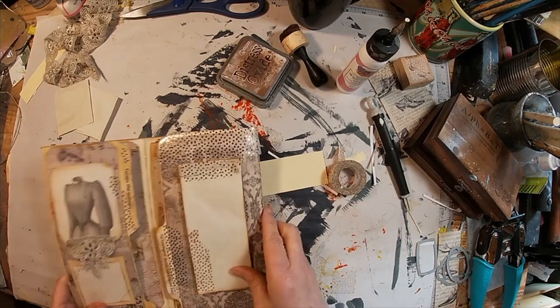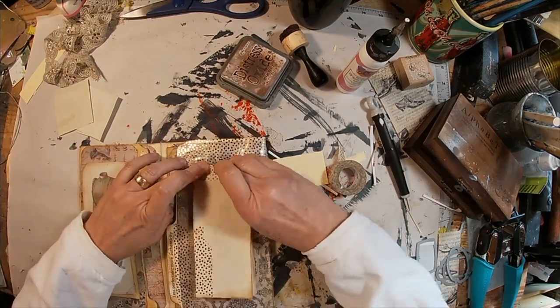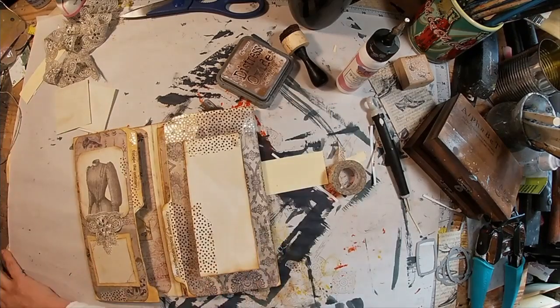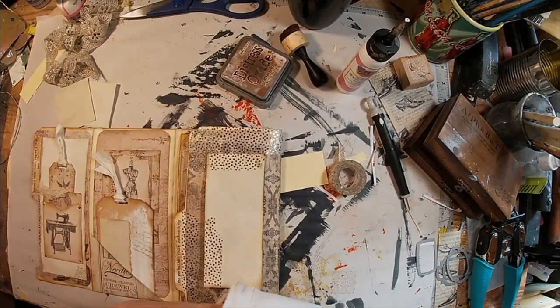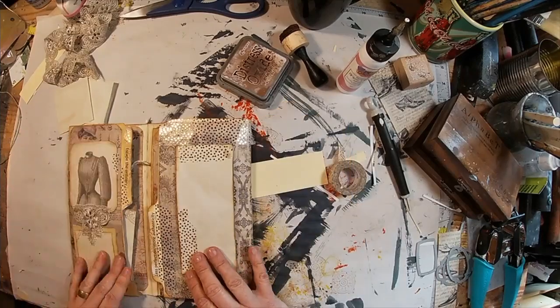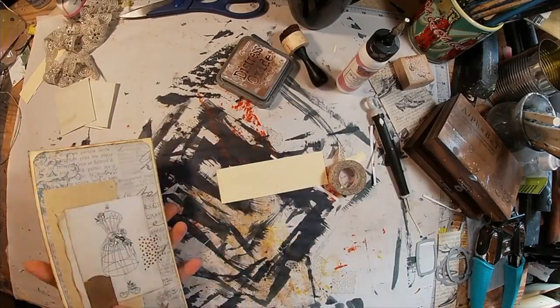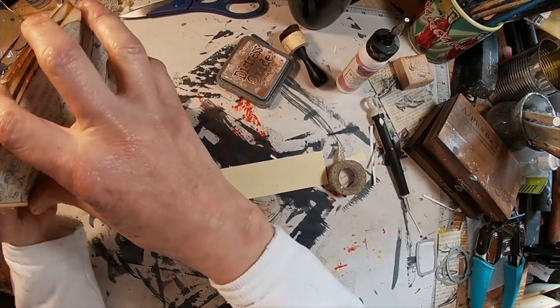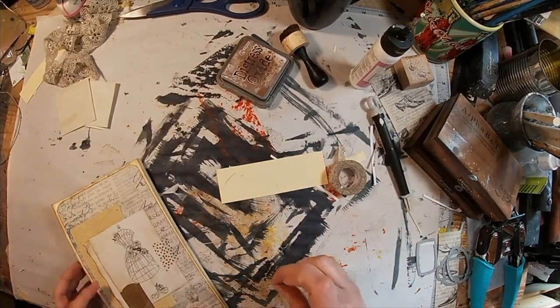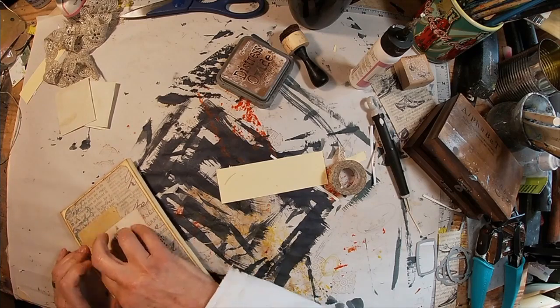There we go — and there we have the two folds decorated. We'll stick the tags back in, so this folds in nicely. We'll have the bag completed, and let's make sure everything is glued into place.